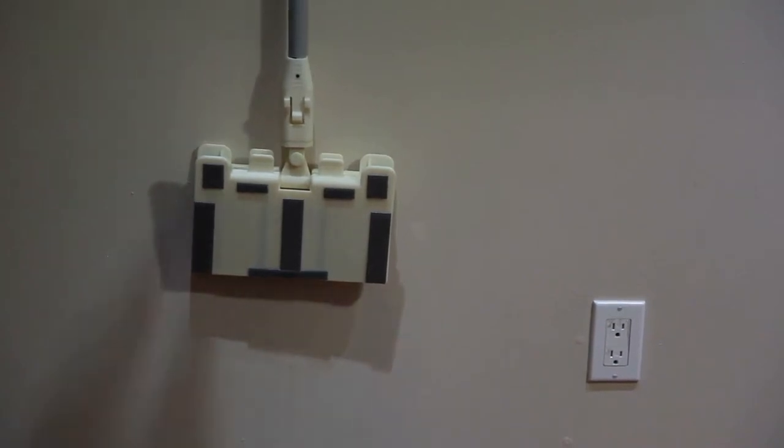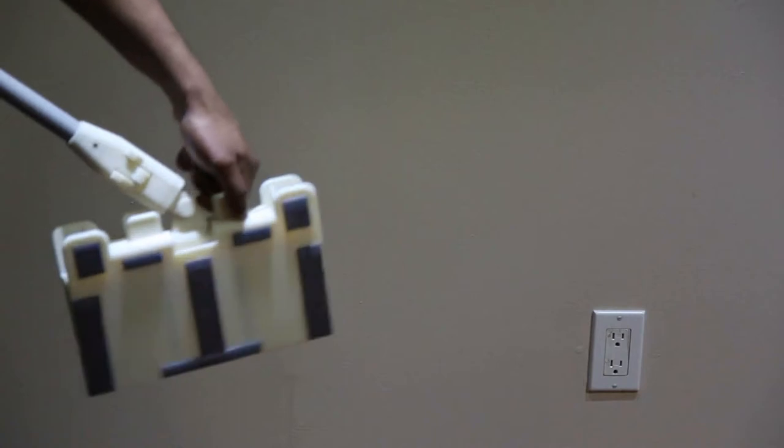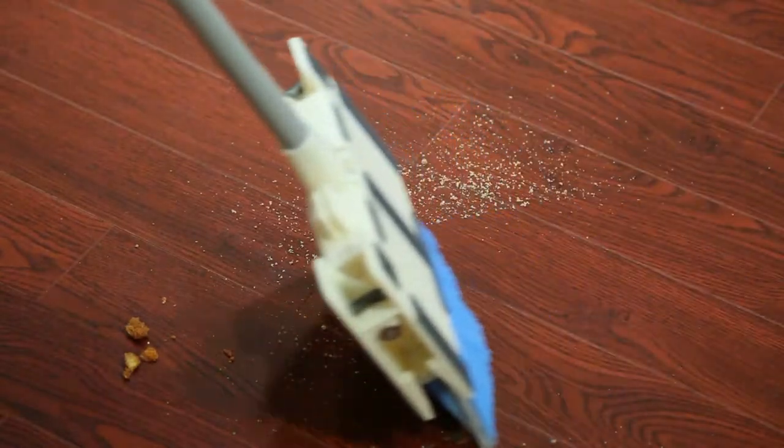Remove Broom X from its storage location. With a simple pull, Broom X switches to the sweeping mode and locks itself into position. Sweep to remove any dust and debris as you would with any other broom.